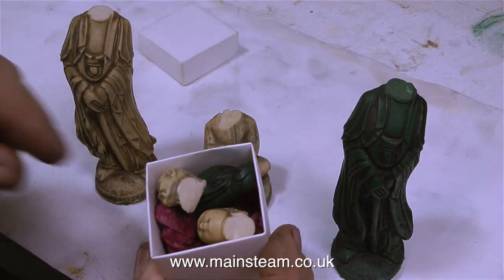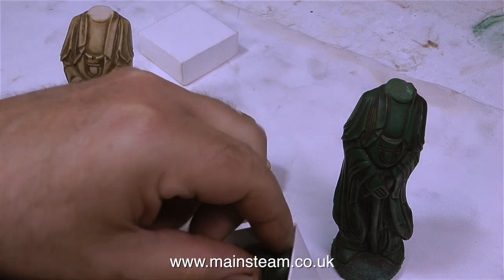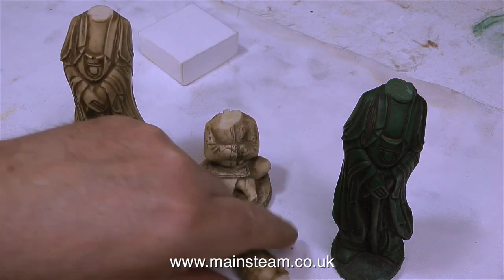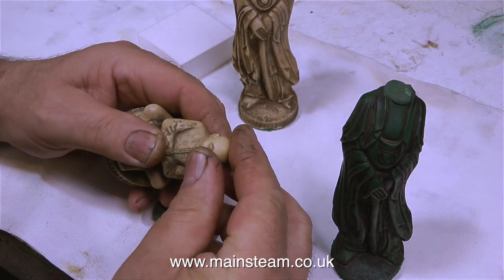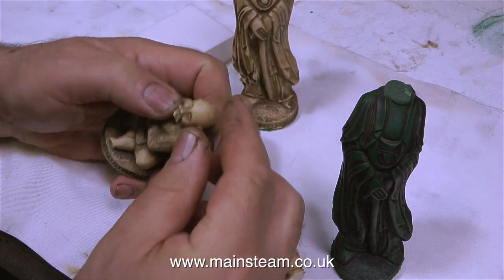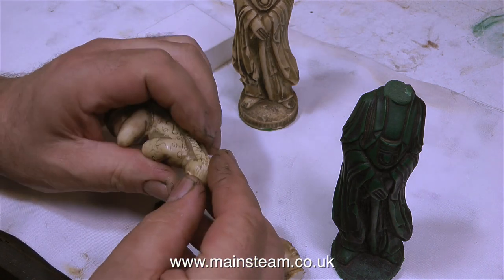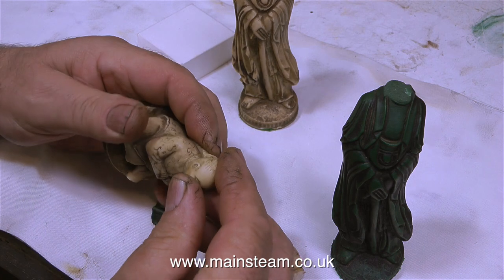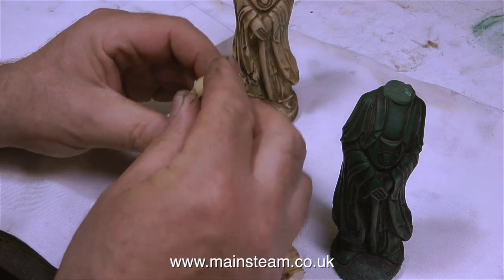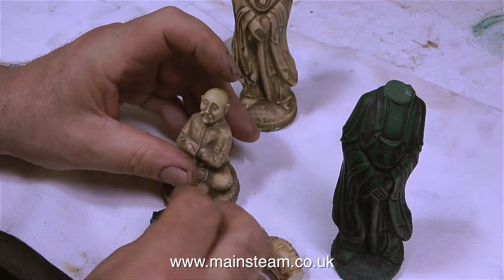38 years ago I bought a chess set. It wasn't expensive and it's made of cast resin, and unfortunately the heads have fallen off three of the chess pieces. These heads have been in a box for about 37 years, so I think it's time to fix them. I've been meaning to do this job for a long, long time, but I didn't just want to stick the heads back on, because if you do that they're going to fall off again.